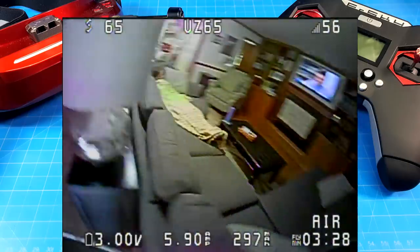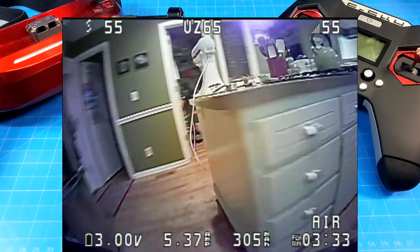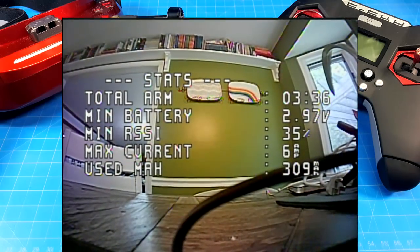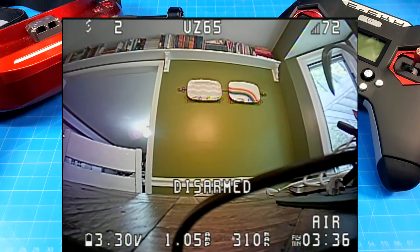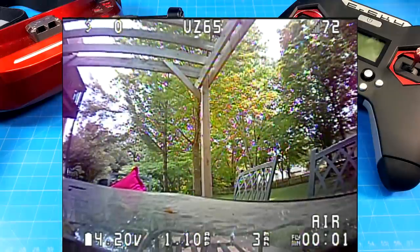I used this indoor flight in large part because you get to see both the girls — you can see one running up the stairs. I actually heard her coming and she was fairly cautious. We've wrapped up the flight at three minutes and 30 seconds total. The battery was a little low, so you may want to gauge that to three minutes and 27 seconds if you're wanting to come in at 3.5 volts per cell.